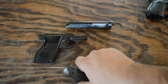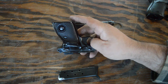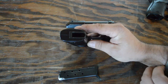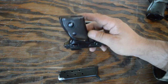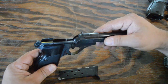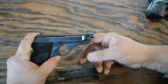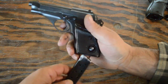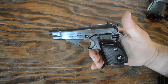In .380 ACP, eight rounds in the magazine, one in the chamber — heel release for the magazine. That heel release was giving us a lot of problems: the detent on the side had stripped out and the button was just free-floating, so every time we fired one round the magazine dropped right out. We got that all straightened out now. Also note there is a magazine disconnect — with no magazine inserted, there is no function whatsoever. Put the magazine back in and she's good to go.